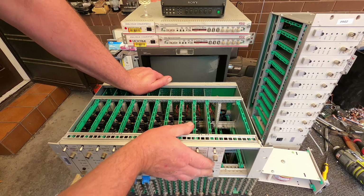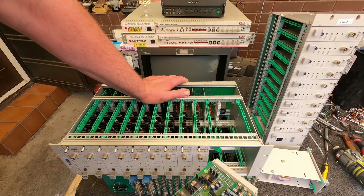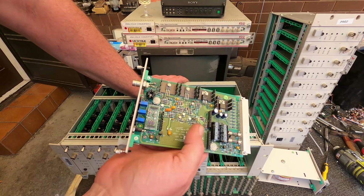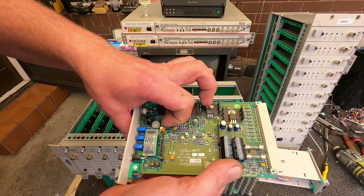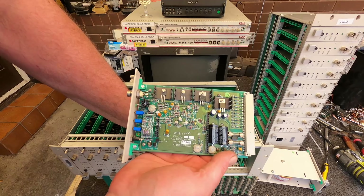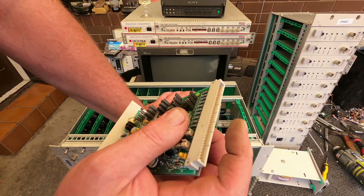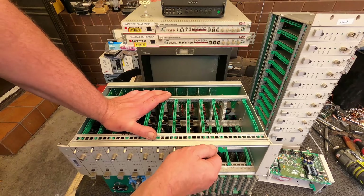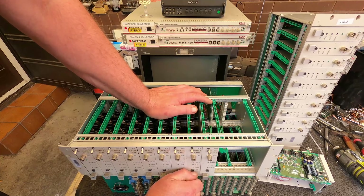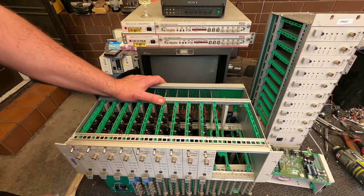We've got all these cards here, and I think there are two different variations of cards. This one here is just a low-grade board pretty much — there are a few tantalum capacitors, the resin-dipped ones. I'll just take off these little tantalum capacitors and leave the rest as a low-grade board, but I will take off these gold pins for the hell of it. I'm pretty sure these are all identical, if I can get them out.